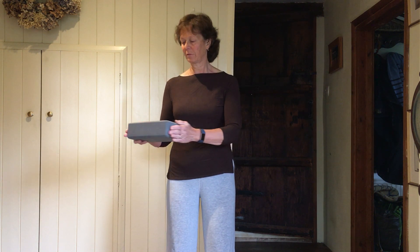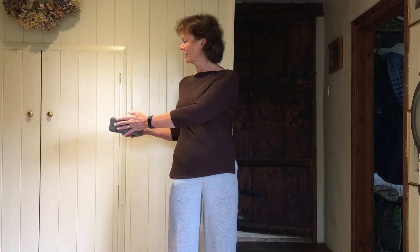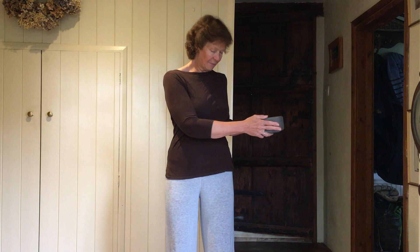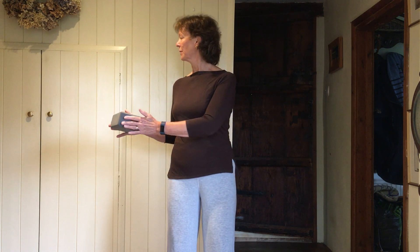This time take your top half around. Keep your belly button pointing forwards — you're just taking the shoulders and your head, but your knees are staying to the front, hip bones staying to the front. Just isolating that twisting.